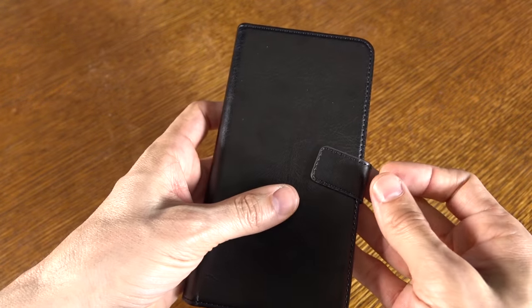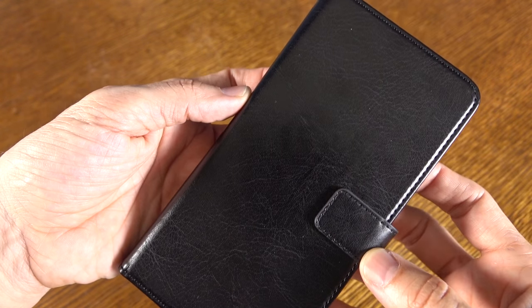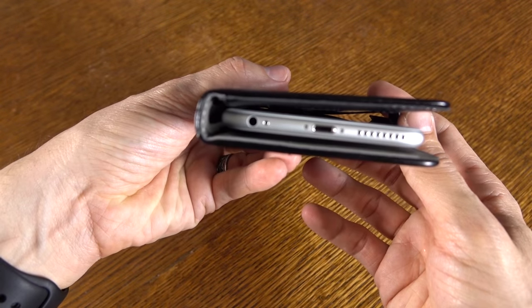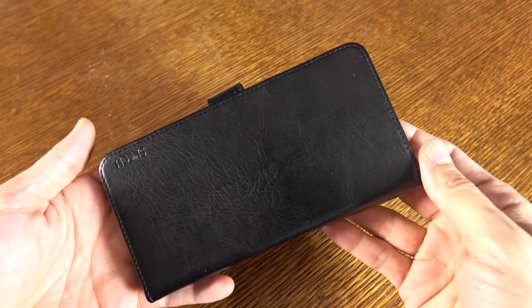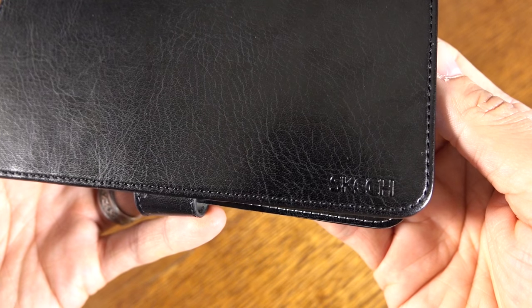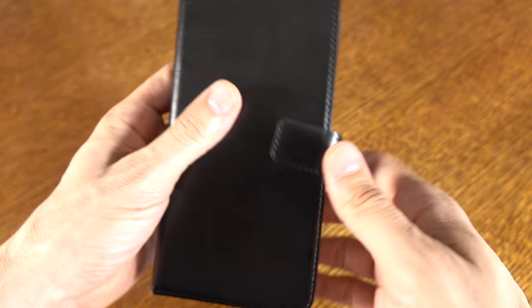When we close this case up, it does have a magnetic latch so it's going to stay closed. Here's what it looks like up close — real clean look along the sides and down along the bottom. It's going to add a little bit of bulk, but typically this kind of case does. Along the backside, there is some Sketch branding embossed on the bottom corner, nothing too obscene there.